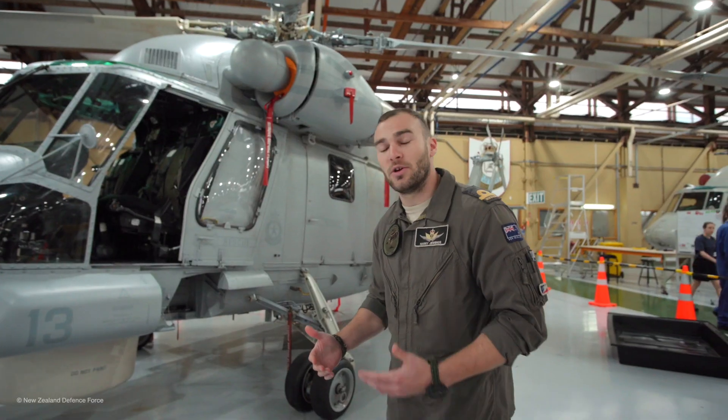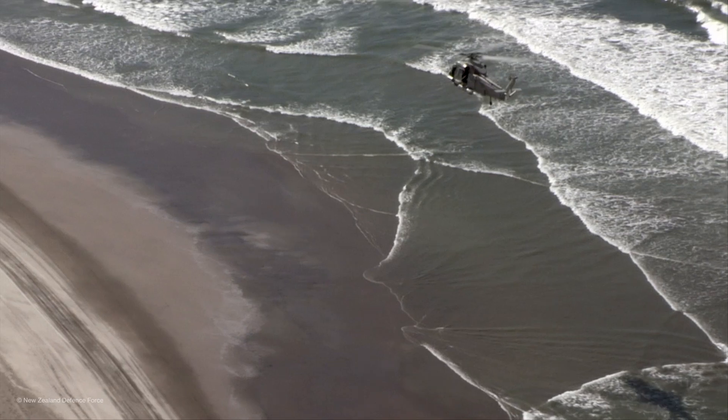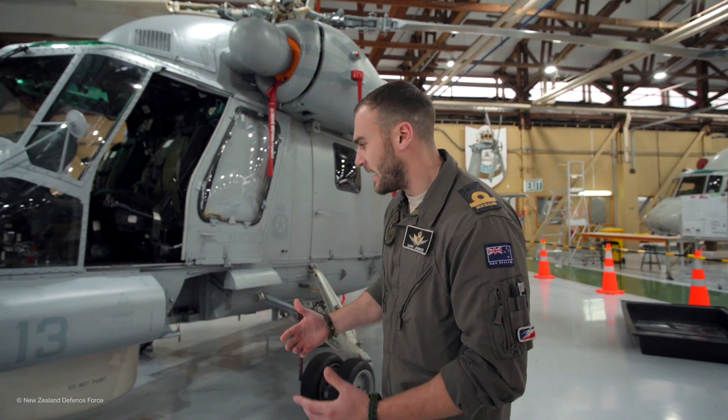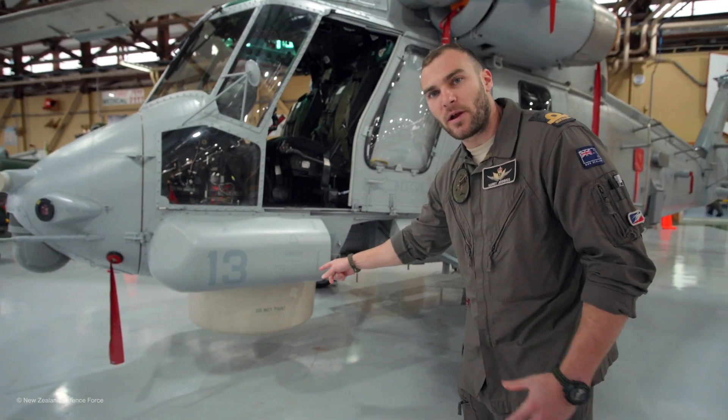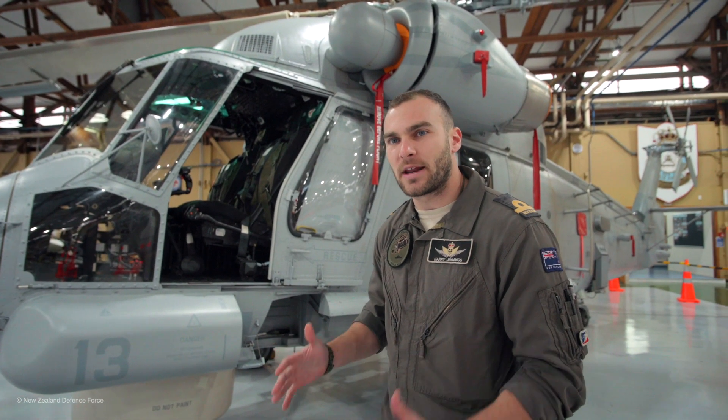It's a twin-engine helicopter, so if we lose one engine we can actually still fly on one, which is quite nice when you're operating over water. In terms of sensors, underneath we use radar. I sit in the left-hand seat and pretty much operate all the sensors to build the best tactical picture that I can.